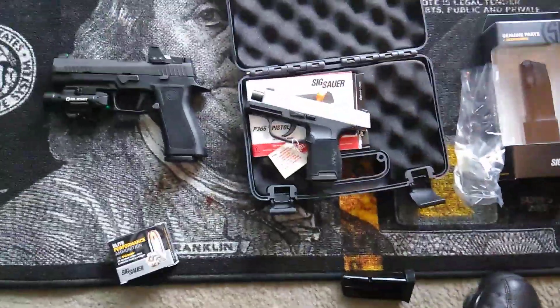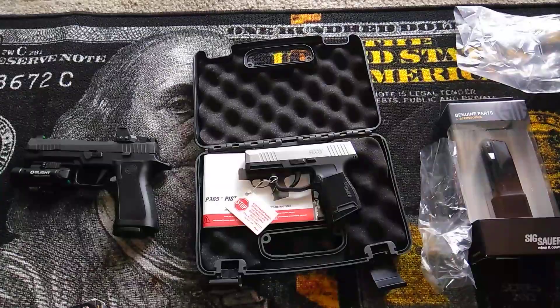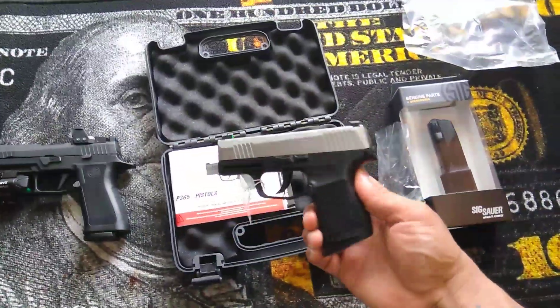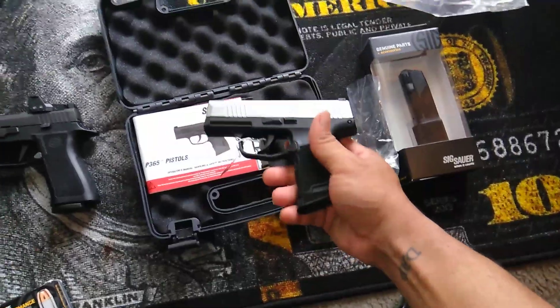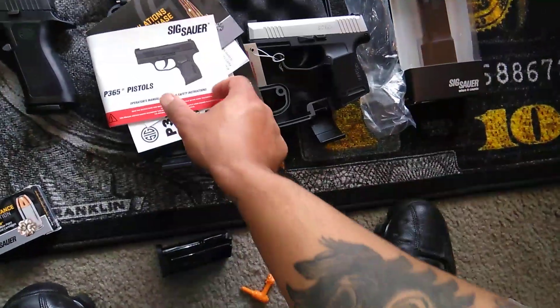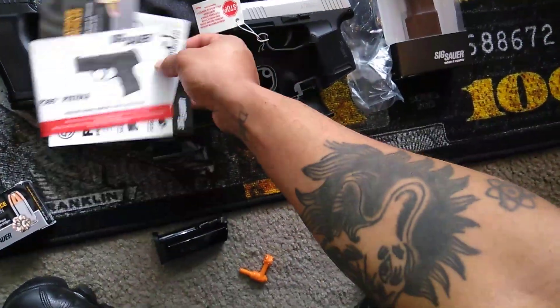There's a chamber flag in there — I'm gonna take that out just so you guys can see how it looks. As you guys can see, this is the two-tone stainless. I'm not exactly sure which generation this is, but it comes with a manual, some little brochures, and a little sticker.